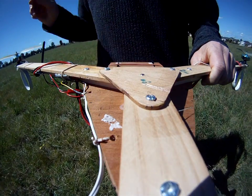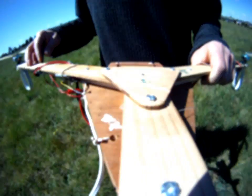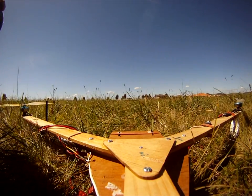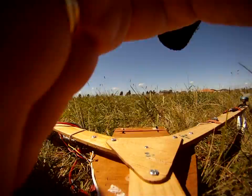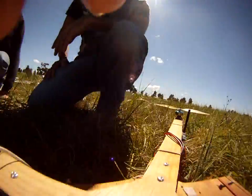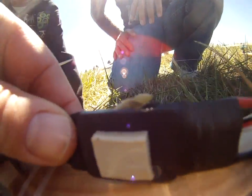You were flying perfectly and you come over here — all I saw was boom. That wasn't me, I didn't touch the controls that much, that just happened. Oh my god, have a look at that — that is really pathetic.